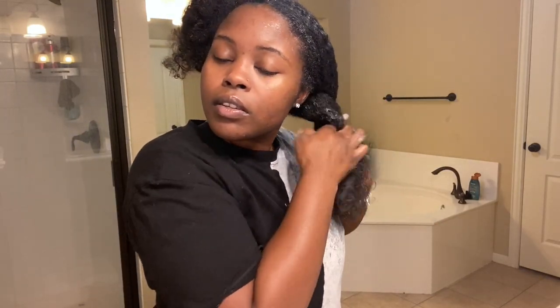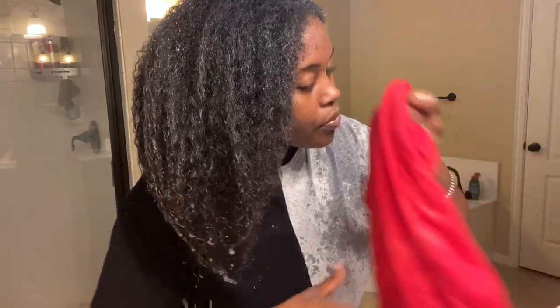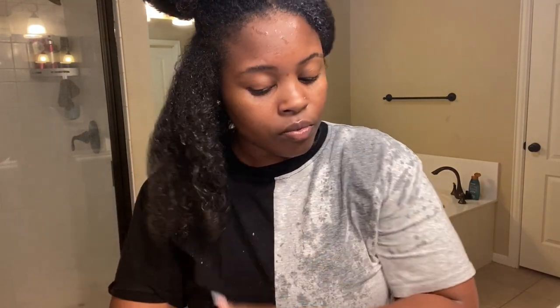I'll twist it and then go in with the gel and the wax together. Make sure y'all watch this video all the way through — I see y'all, and I appreciate it if y'all support a little longer.